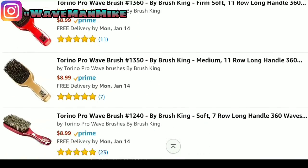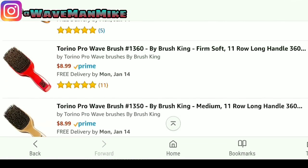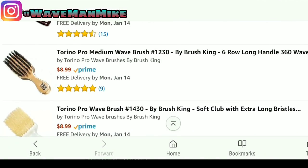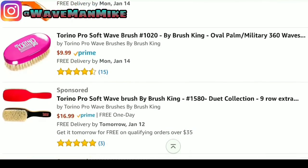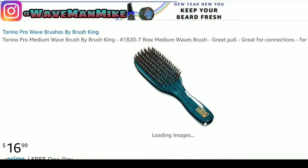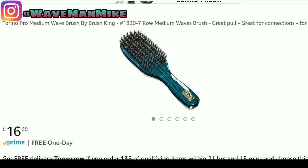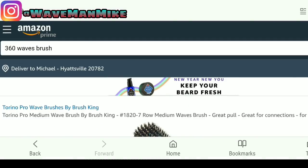All these are good brushes. Which one would I get? Probably something like this brown one here for $8.99. Or maybe this one — I actually have this brush right here, this $6.99 Torino Pro brush. I can testify this is a good brush. But let me show you another place to get brushes.